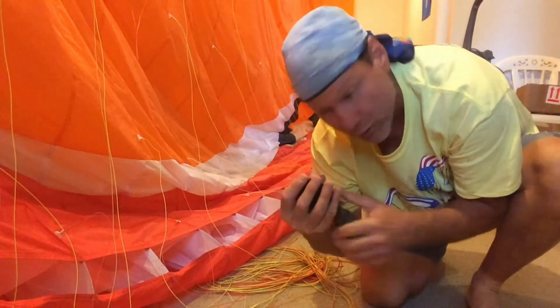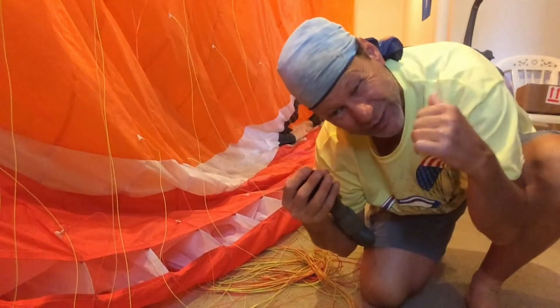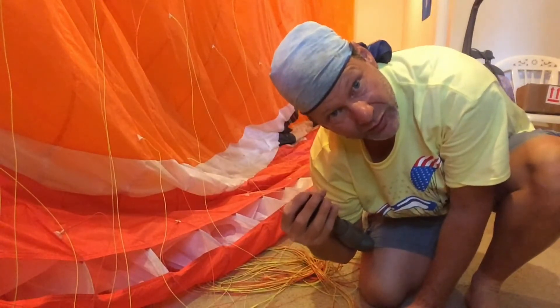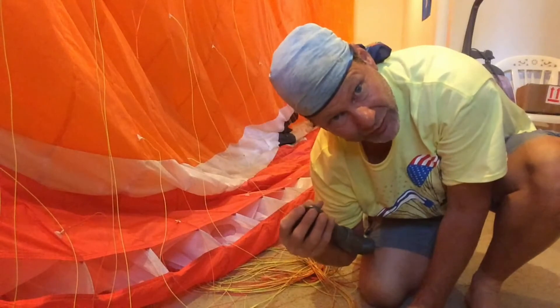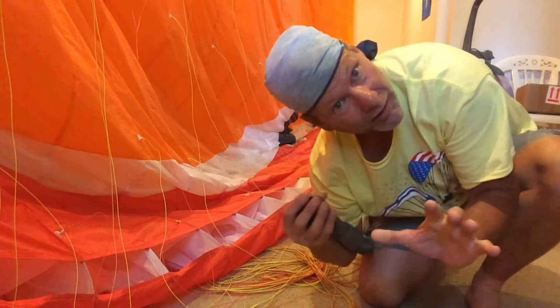I should mention that I put my hand over here and I'm kind of sucking the stuff up through my fingers, because this vacuum cleaner really sucks. If I don't do this, it's going to be sucking the fabric in. So I can kind of modulate the vacuum this way.